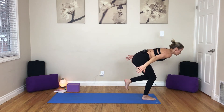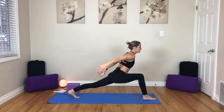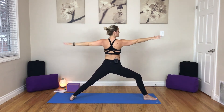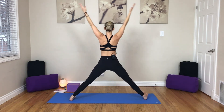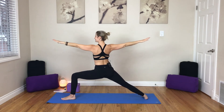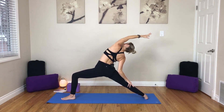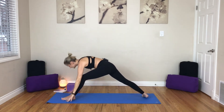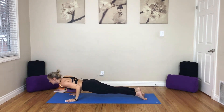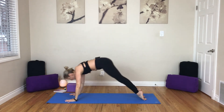Lift your left leg up. Inhale, exhale — step it back. Inhale, crescent. Exhale, warrior two. Inhale, star. Exhale, warrior two to the front. Inhale, reverse. Exhale, release it down. Vinyasa — inhale, up dog. Exhale, down dog.